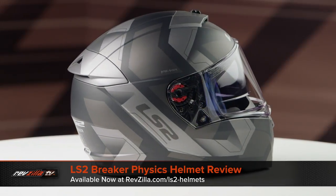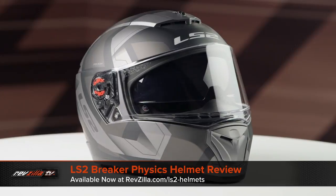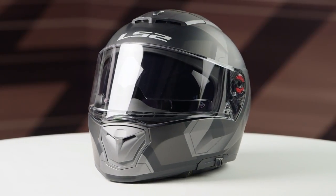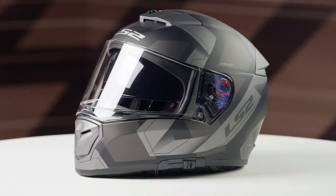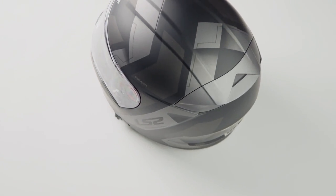On the table today, we have the LS2 Breaker Physics Graphic. If you're not familiar with the LS2 Breaker series of helmets, they're constructed using a polycarb shell. They have a neutral to intermediate oval head shape, and they're going to come in sizes ranging from extra small all the way to 3XL, with three shell sizes and three EPS liners.